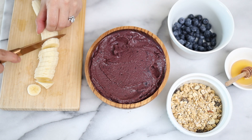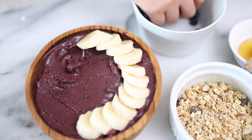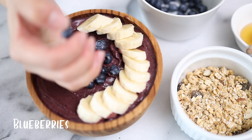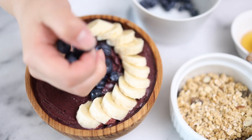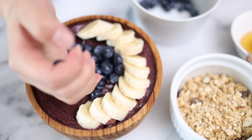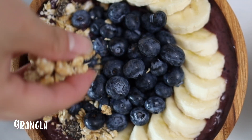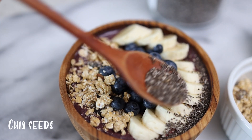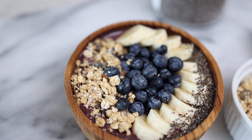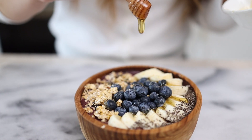We'll top it off with banana and blueberries. We wanted to add strawberries too for a pop of color, but because of the recent news and recalls of strawberries we're opting out of that. Then granola, a little bit of chia seed, and honey — you can swap any of these for toppings of your choice. And we're ready to eat!